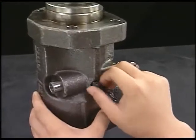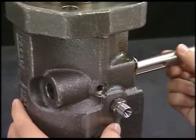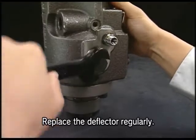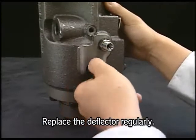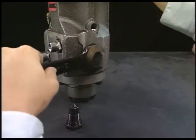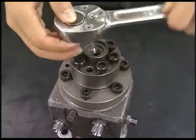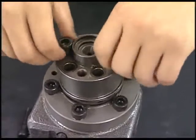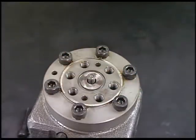Detach the rack lock bolt and remove the rack. Remove the deflector which is set to the center of fuel injection pump. There are two deflectors. Next, detach the support bolt of delivery valve with the hexagonal wrench and remove the delivery valve and square ring. Be careful not to lose parts of the delivery valve because they are too small.